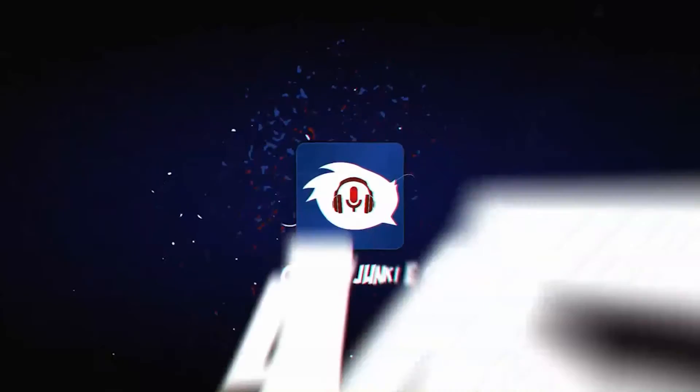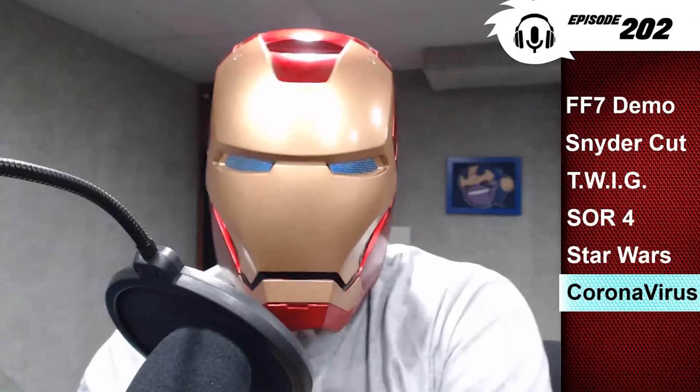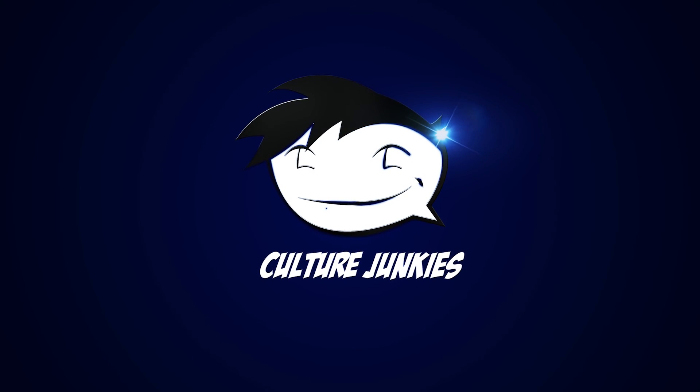Let us know what you think about the videos and how we're doing. Check out our live show — once you hit subscribe and hit the notification bell, when we go live on YouTube you will know it, and we do have some fun on that show. For What's in the Box, I'm GQ — I'll see you guys next time. Culture Junkies!